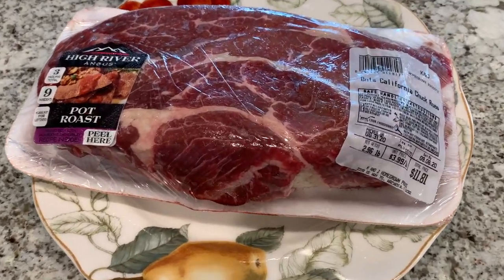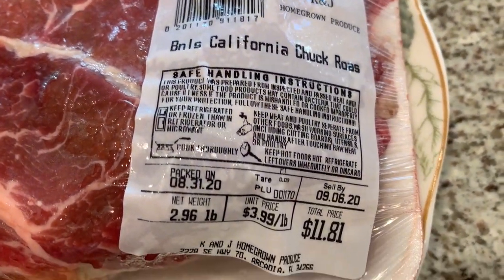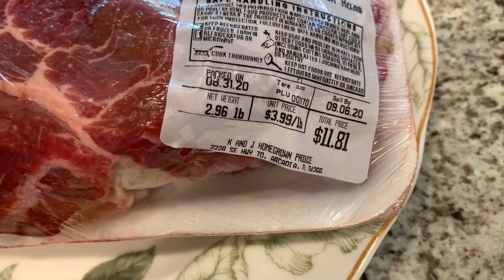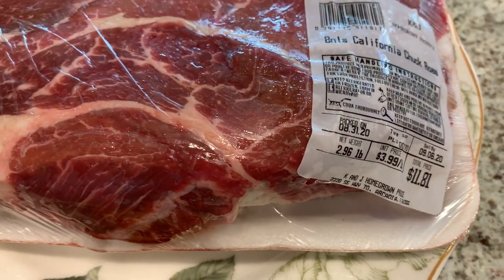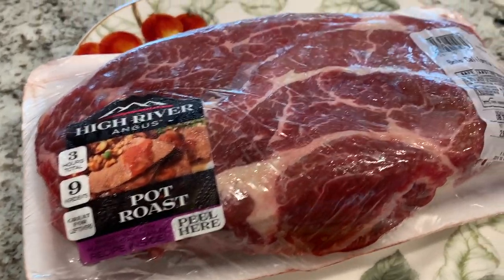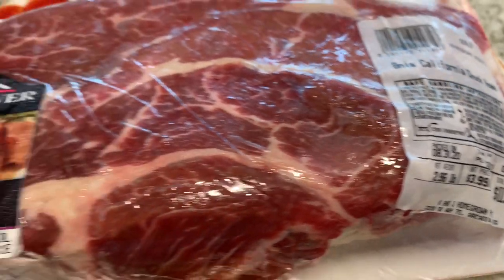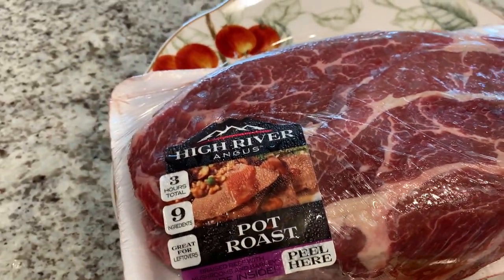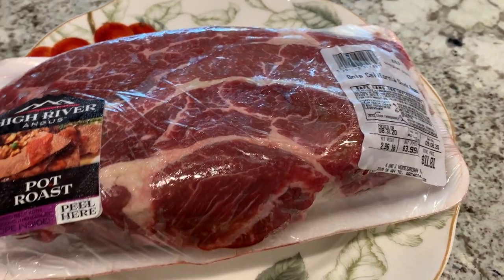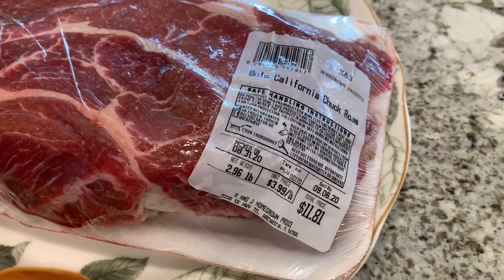Here's that chuck roast — it's a bonus California chuck roast, about 2.96 pounds, total price $11.81 at $3.99 a pound. This is a lot smaller than a brisket and a whole lot cheaper. It's just the wife and I, so we don't need a big old brisket to cook up. We like to do these chuck roasts and they're just as good as brisket, if not better.